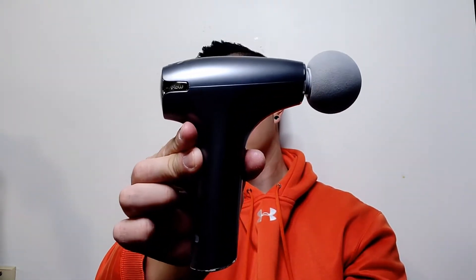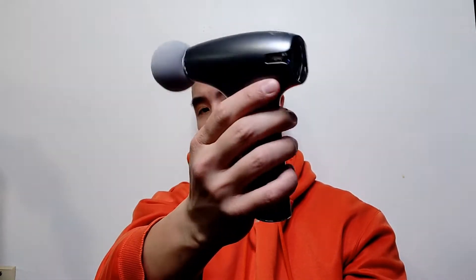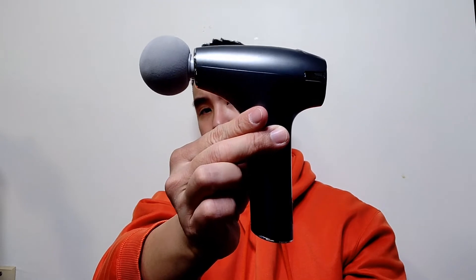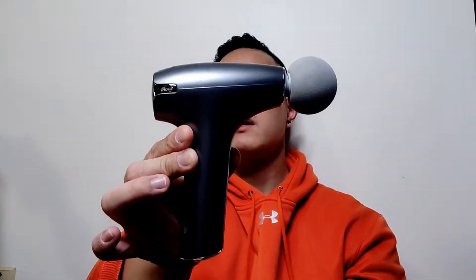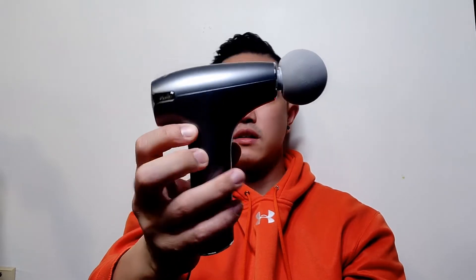Compare this to say the Hypervolt or the Theragun — those are huge. This guy can fit right in your purse, your pocket if you have big pockets. You could throw this in your diaper bag or gym bag — it's that portable.